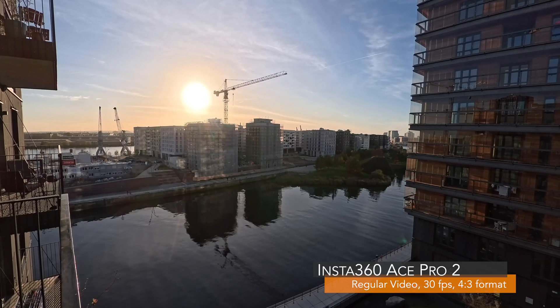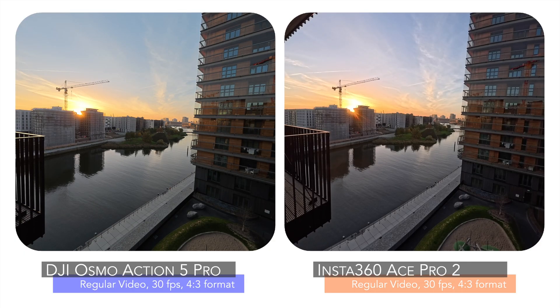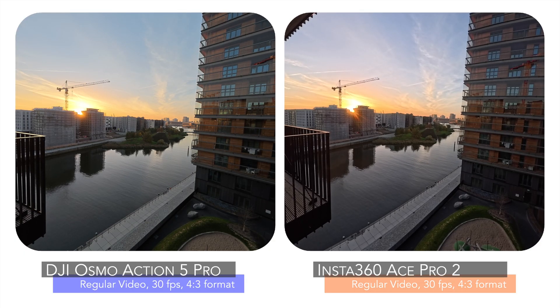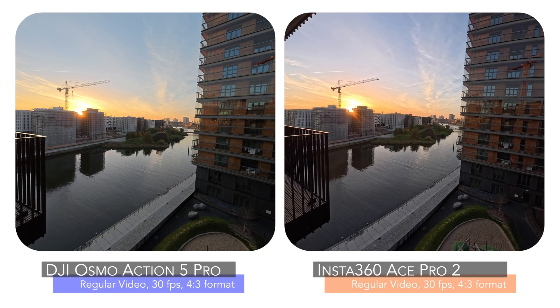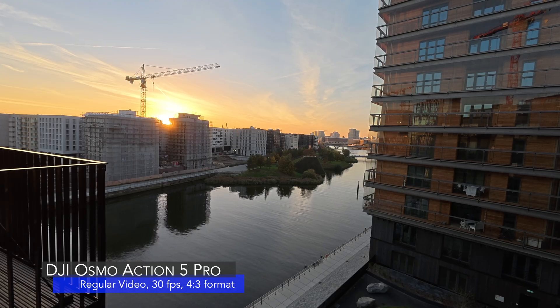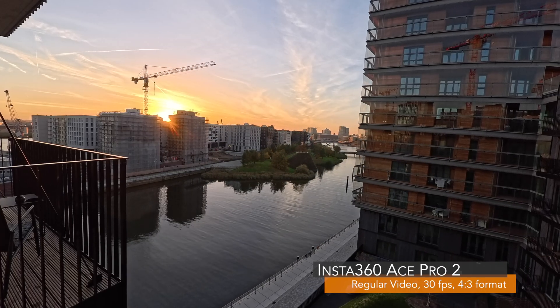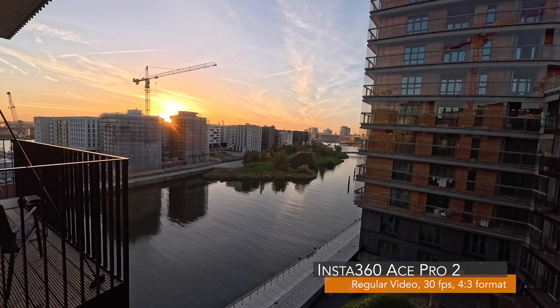Both cameras are the newest action cams on the market and come with a dedicated low-light mode. Insta360 calls it Pure Video Mode and DJI Super Night Mode. I will indicate the used video modes on each sequence so that you can compare and judge the video quality yourself. This video is not sponsored by any of these two brands.